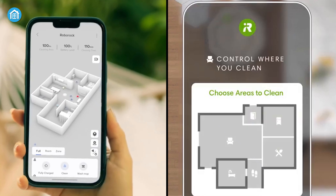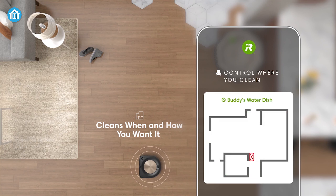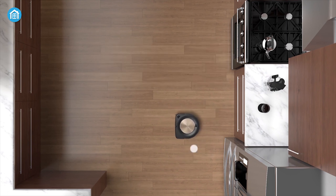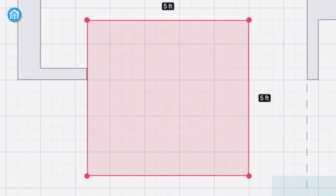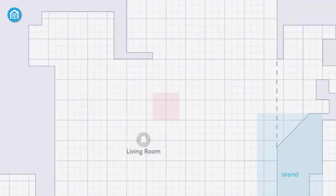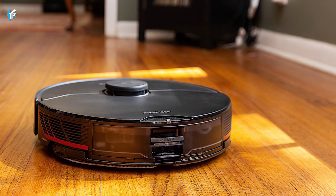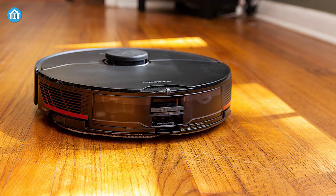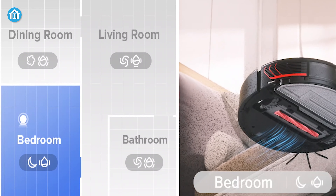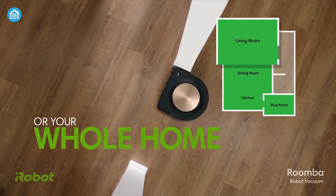Now let's look at the software features, and we must say that both offer robust features in this area and you'll be satisfied going with either of these two. Both have features where you can tell them to clean one room and exclude another. They both have multi-level mapping and Amazon Alexa support. You can even draw boundaries on the map in the app to keep these robots from going places where you don't want them. Because of the LiDAR system, the no-go lines are more accurate and customizable in the Roborock. However, the Roborock can remember only 4 maps, whereas the Roomba can remember a whopping 10, which is a good relief if you have multiple rooms and floors.